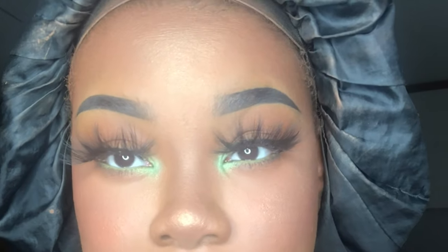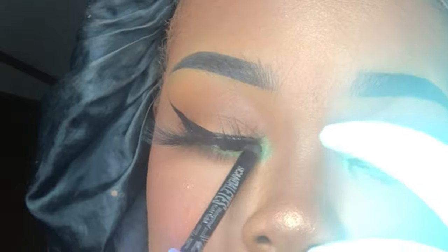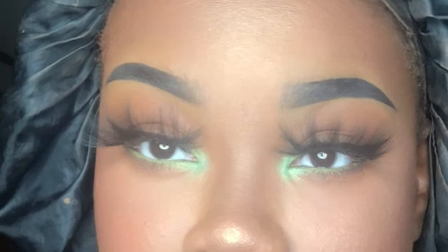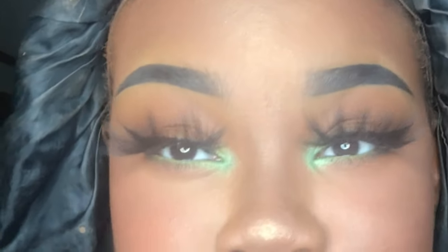Now, because this lash glue is black, this next part is totally optional — it's just me being extra. I take my black eyeliner pencil, a gel kajal pencil, so it has a nice smooth no-tug application along the lash line. And there you have it — that is how I apply my lashes. If your lashes are long you can go back in with a little more mascara to top them off, but I don't put mascara on my false lashes because it makes them harder to clean.